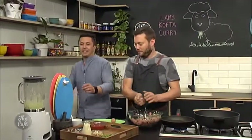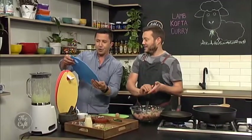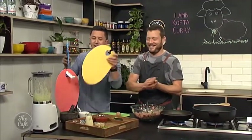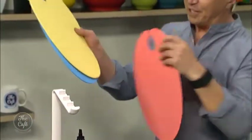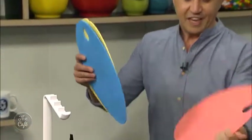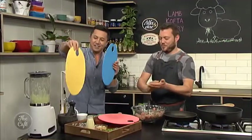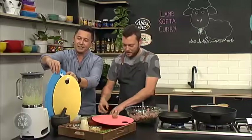These chopping boards are from Zanian — they're colour coded so you can use different boards for different types of food. Blue is fish, green is for herbs and vegetables. There's one just for hot things with a picture of a pot on it. The pink one is for meat — raw meat and cooked meat separately.